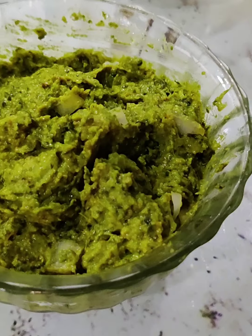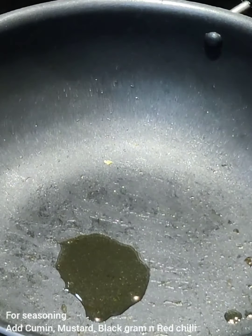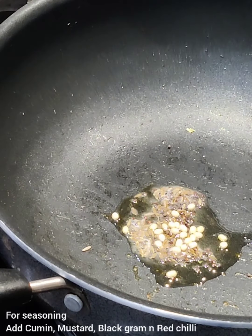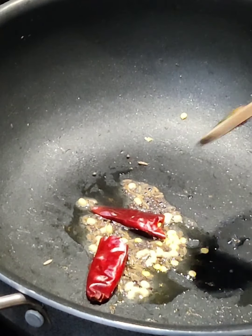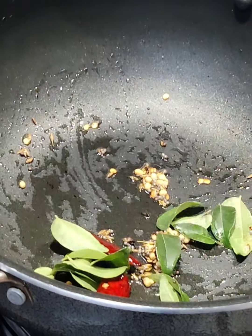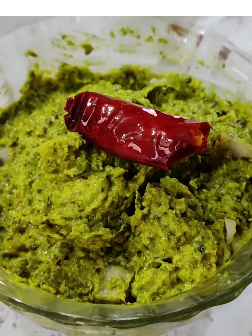It's time to prepare the seasoning. Now add oil, then add cumin, mustard, black cumin, and red chili. Add curry leaves. Now add the seasoning to the chutney.